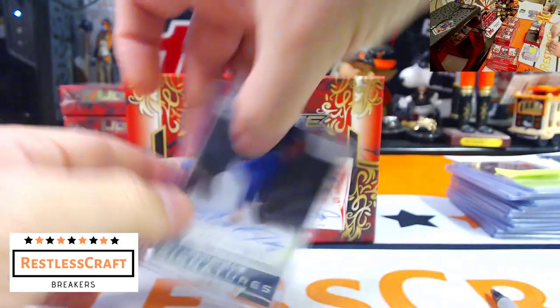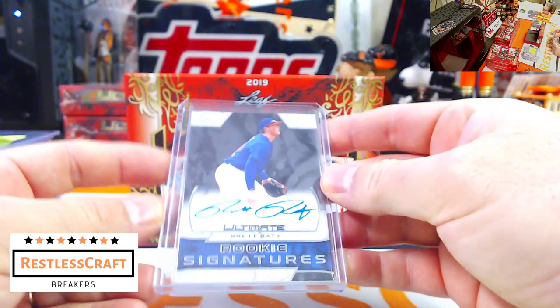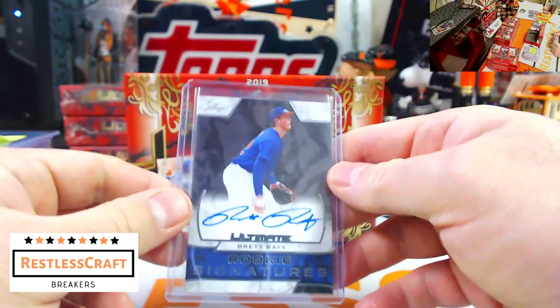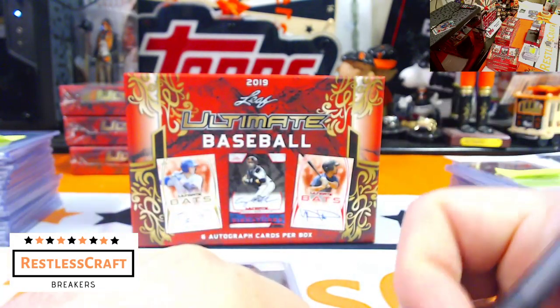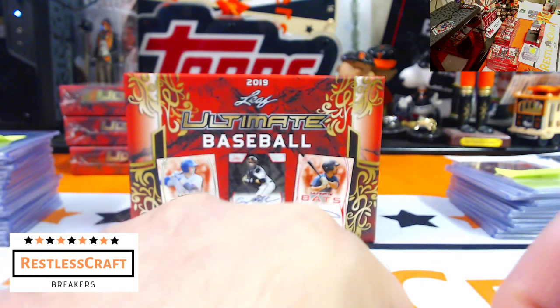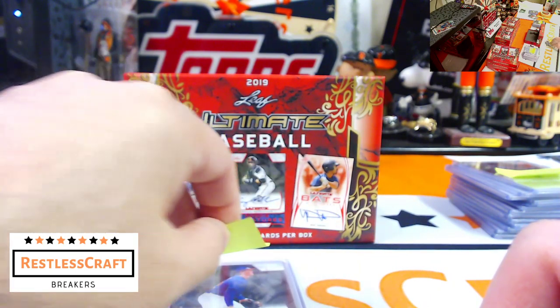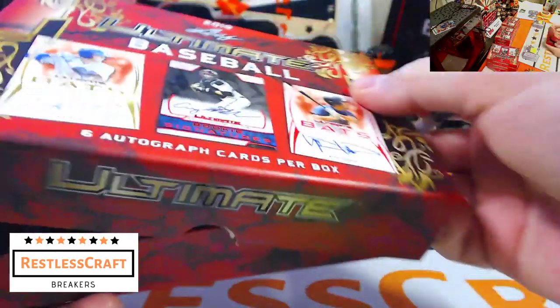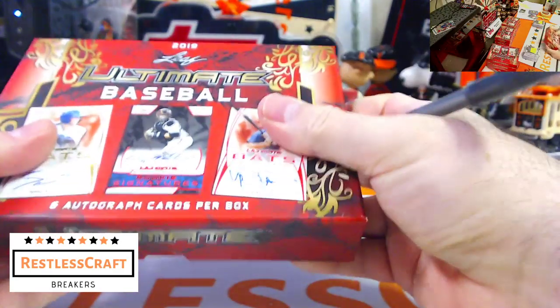And finally, Brett Batty — he is a New York Met. Did we decide it was Batty or Beatty? I think I'm sticking with Batty because there should be another vowel if it's Beatty.